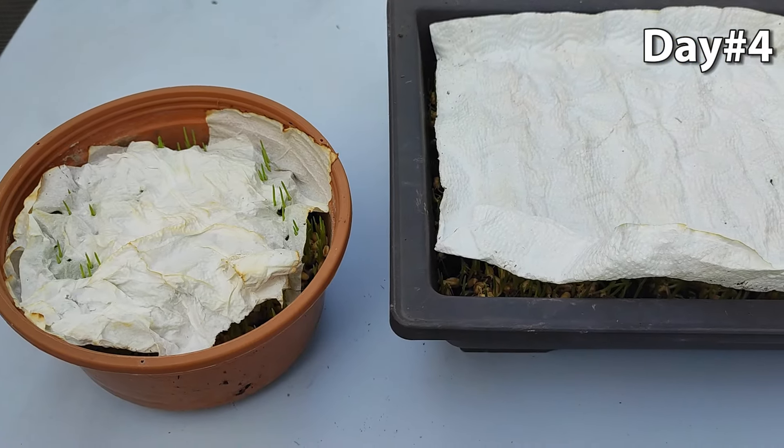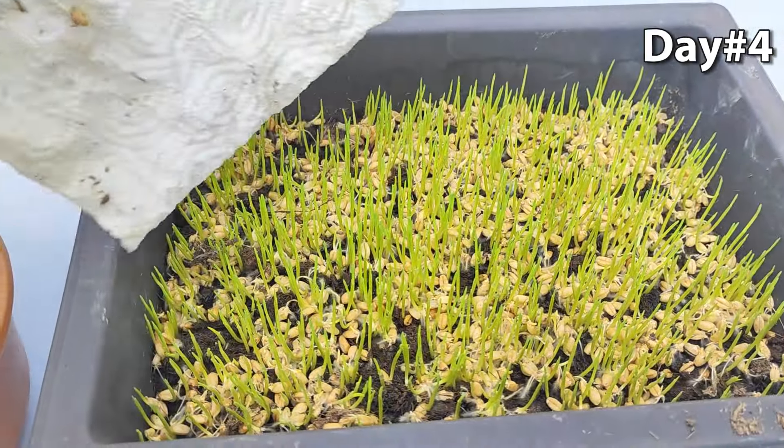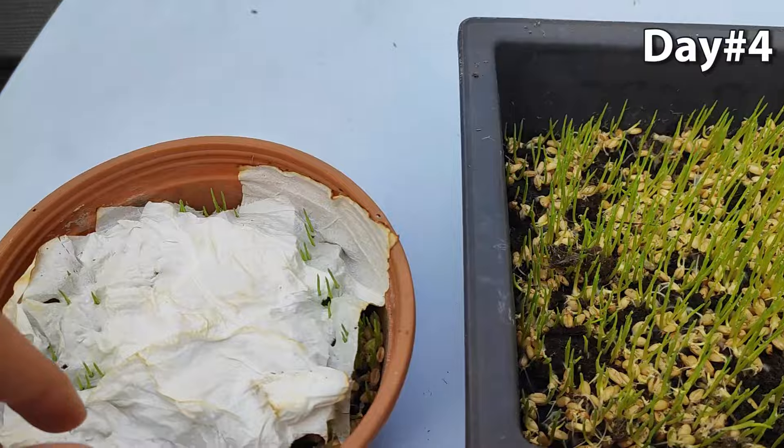This is the fourth day. We remove the paper on top and let our wheatgrass be more exposed to the sun. We will keep watering them daily.